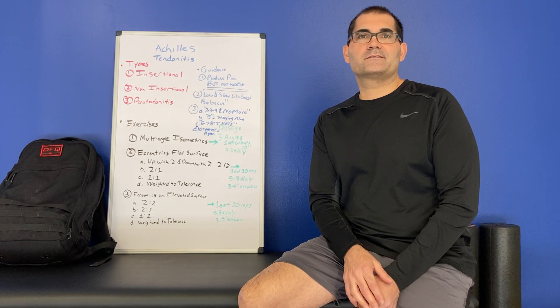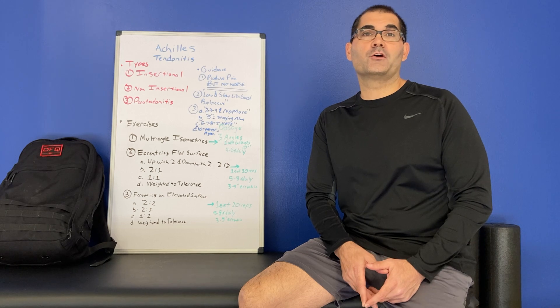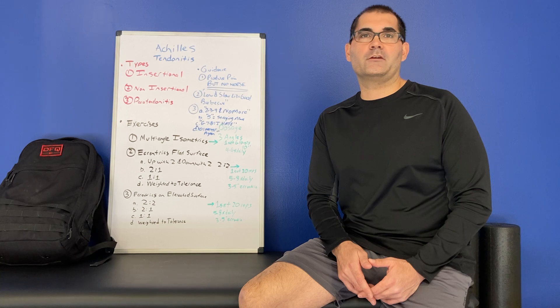Hey, I'm Dr. Dino Pappas. Thanks for joining me. The content of this video are my views and my views alone. They do not represent the content of any entity or agency that I can be affiliated with.